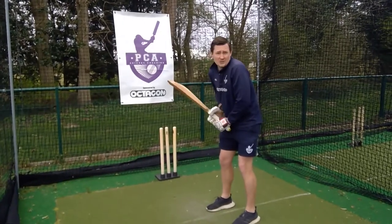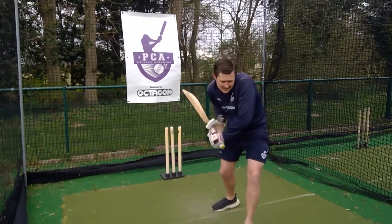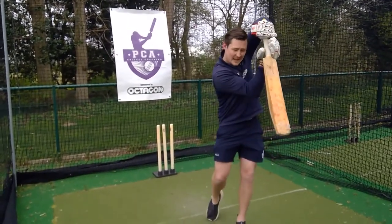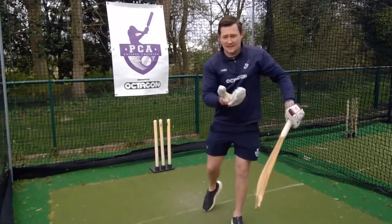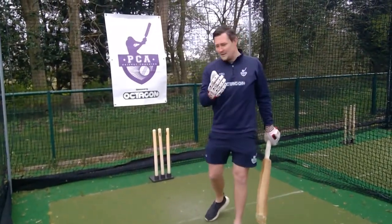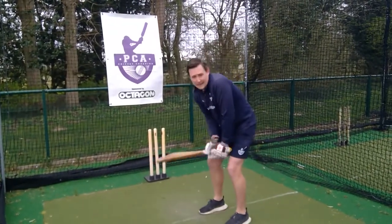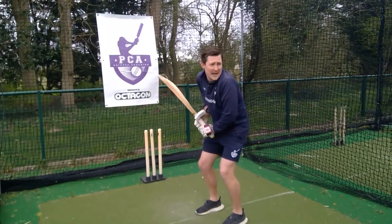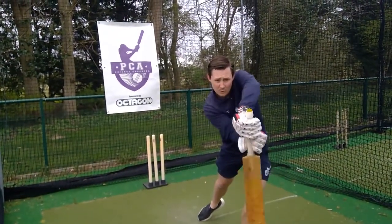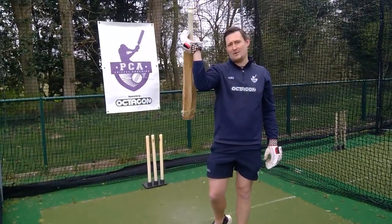What a lot of you will do is you'll hit and this will happen — you'll feel cramped. If that happens and we feel like we're cramped, that means your bottom hand is doing too much. The idea of this is to feel like your hands are almost pushing through the ball, so even when our bottom hand is on the handle, we want to be pushing our hands through towards where the ball ends up, and that gives you that nice, loose bottom hand grip.